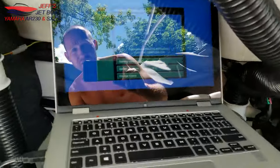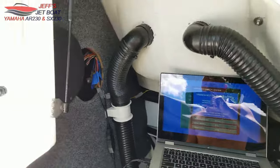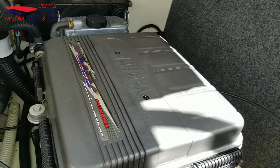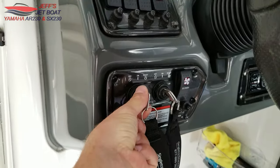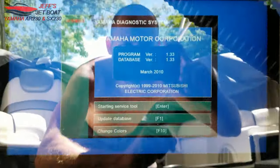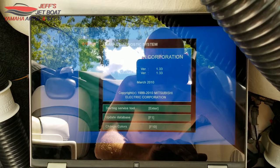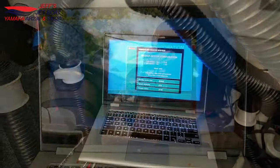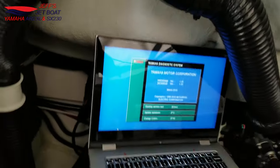Once everything's connected, to turn the ECU on all you have to do is bump-start the engine. I'm on the port engine so I just give it a crank — that's all you have to do, just get it to turn over. Now that we're in, I'll show you what we need to do in the software.